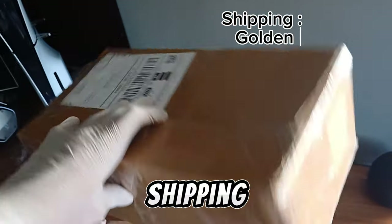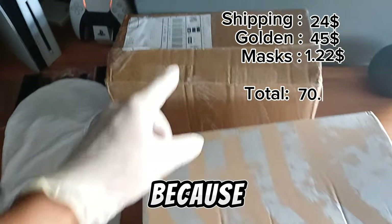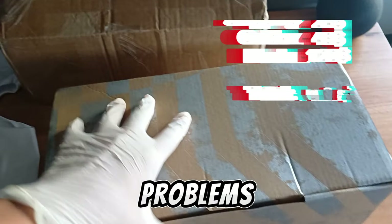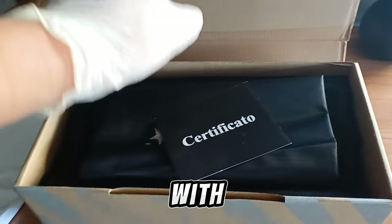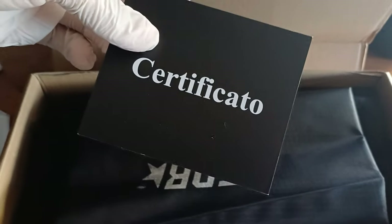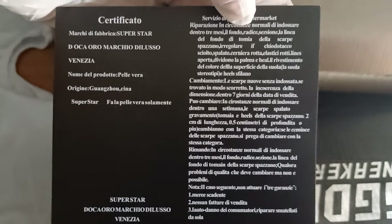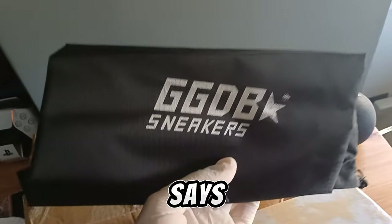Both of them came in this small box. Shipping was somewhere between 20 and 30 dollars — it was all right. I use CNLine USA, very good shipping, very fast, no problems. The box is very good quality, nothing wrong with it. It came with a certificate — I don't know, it's all in Chinese, but very good. It also came with this travel bag that says GGDB Sneakers.